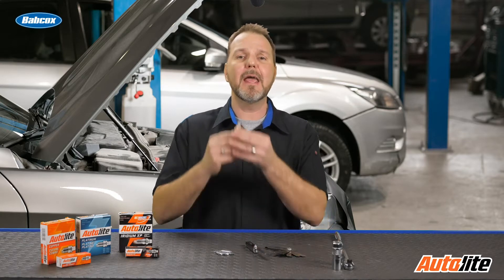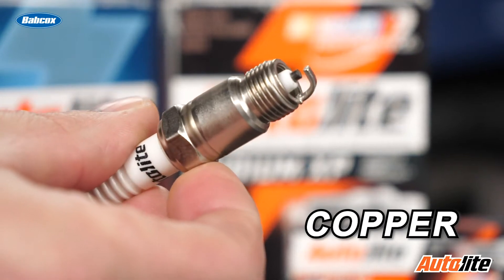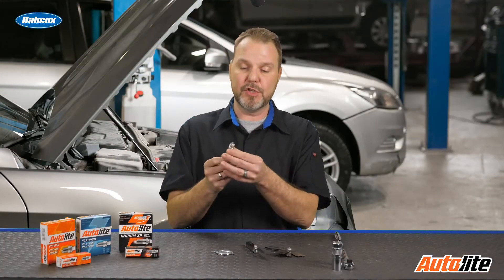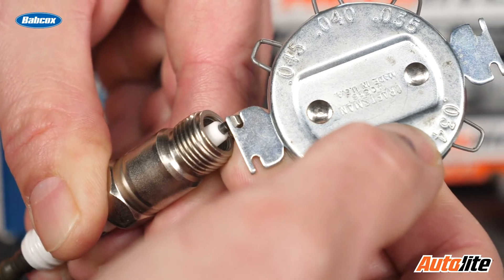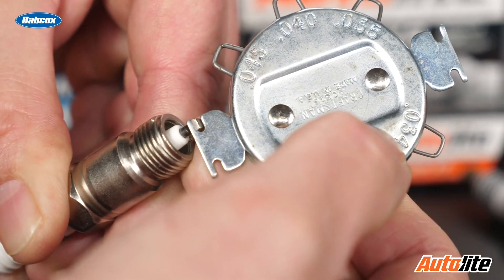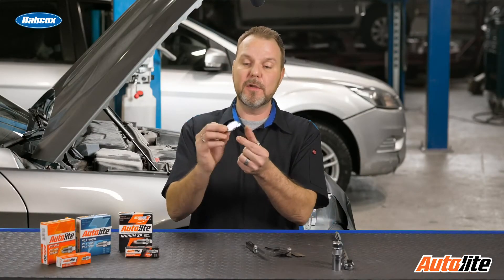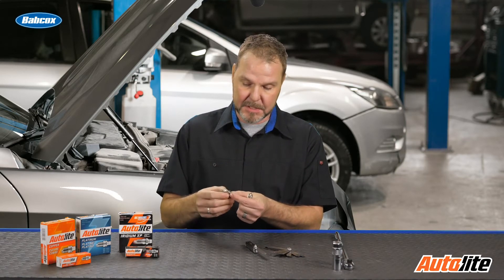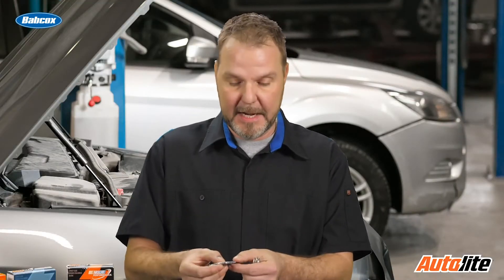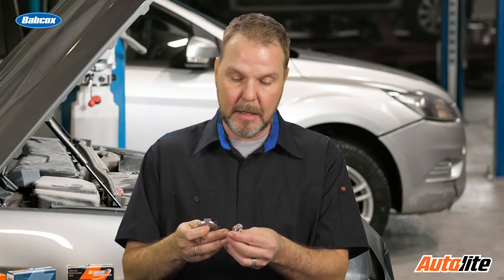When we're taking a look at a copper core plug right here in my hand — these are the more common ones that were out for a long time — we want to check and adjust the gap using the appropriate tool. After finding the information I need to gap this, I'm going to set the gap to the correct specification for the manufacturer. You can get these gapping tools at any auto parts store, or your local truck will have one that comes to your shop regularly. After looking up the information for the car I'm working on, I'm going to need a gap of 45 thousandths.